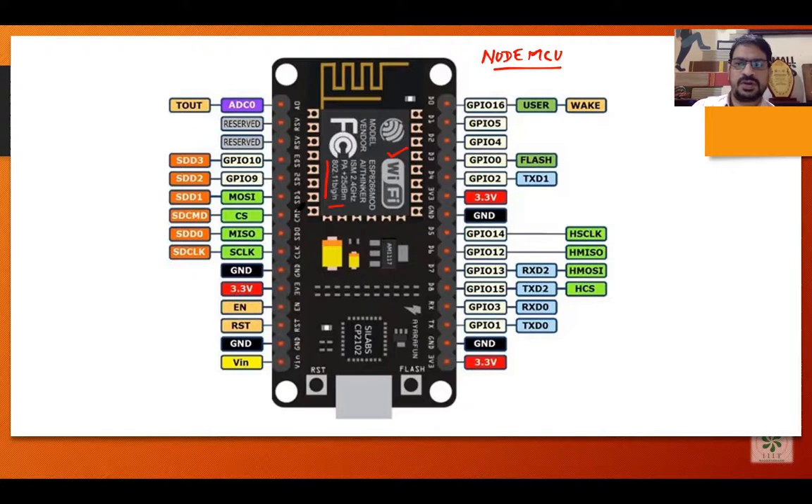Now let's look at the pins. We have 30 pins with different names and purposes. Generally we use the GPIO pins — General Purpose Input Output pins. Here they are labeled D0, D1, D2, D3, D4. These 5 pins correspond internally to GPIO 16, GPIO 5, GPIO 4, GPIO 0, and GPIO 2. It is an internal architecture — they have given internal names and externally labeled them with D-numbers.